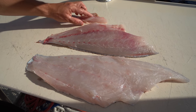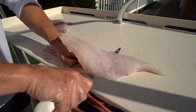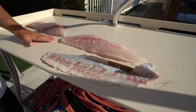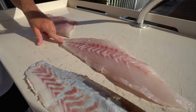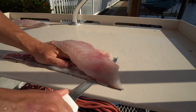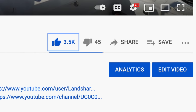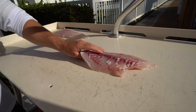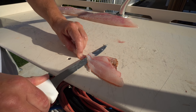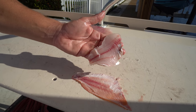Here are our three fish laid next to each other: toro, the porgy, and the scamp grouper. The scamp grouper is skinned out. The reason people love scamp grouper is almost no bloodline. The porgy has a slightly bigger bloodline, and the little toro — not too big of a bloodline either.